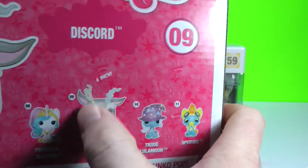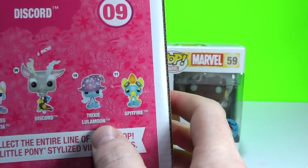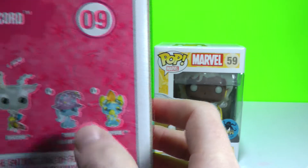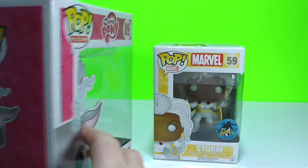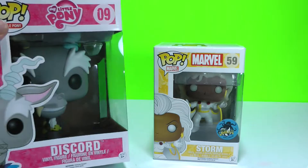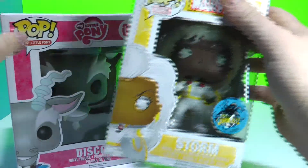There's Discord, as you can see, is much larger. There's Trixie, Moon, and Spitfire — so numbers 10 and 11. I do not have these in the series; you've probably seen them in other videos. I'm going to give you guys a close look at this one, and I have another very cool Funko Pop.